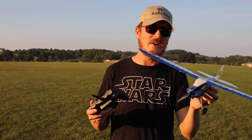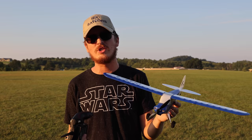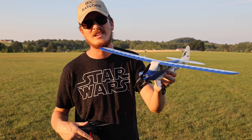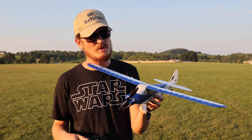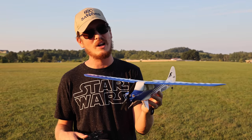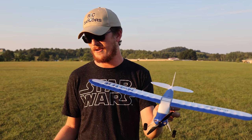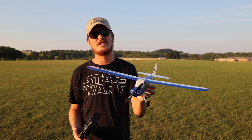Very awesome, beginner-friendly, easy to fly. If you're watching this video and thinking about getting into RC planes, this is one of the best. If you want to spend a little more, buy the Aero Scout ready-to-fly. We'll have them both linked in the description box below. If you want to support our channel, you can click that link and buy it — it won't cost you a single extra penny but it helps support our channel and family.